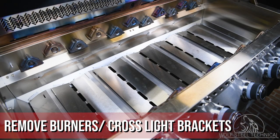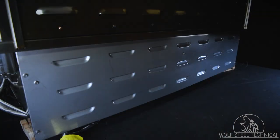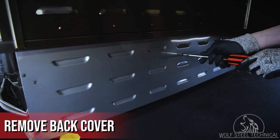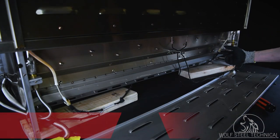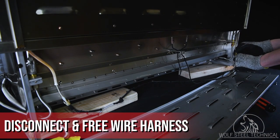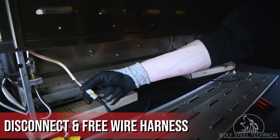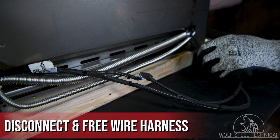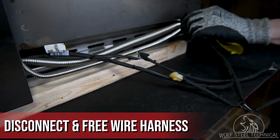With all the burners and cross light brackets removed, move to the back of the grill head and remove the back cover using a quarter inch drive socket. Once removed, disconnect the molex on both ends of the wire harness which lead to the hood lights. Then feed the wire harness through the sides of the grill head to allow them to move freely.